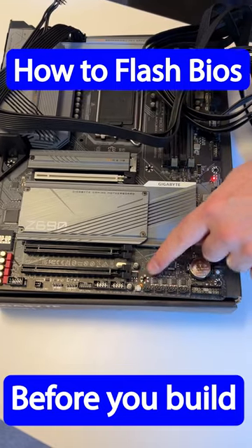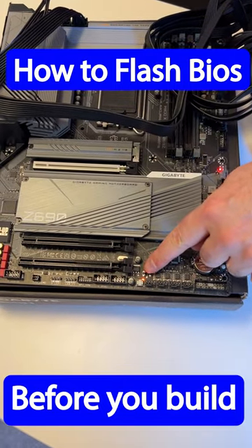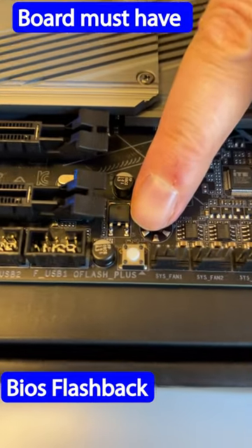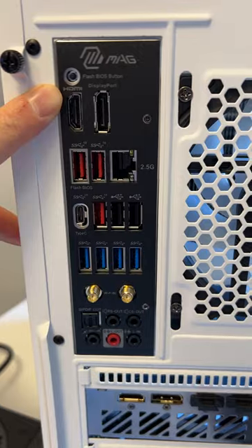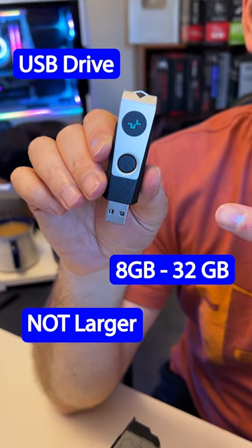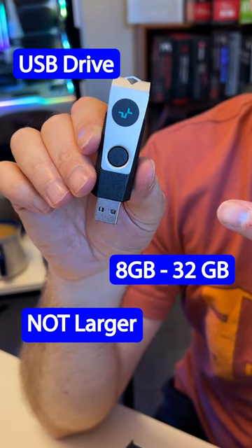If you need to flash your BIOS on your motherboard in order to have your CPU post, it's very easy to do. Your motherboard must have the BIOS flashback feature — a button typically on the back I/O panel, but it can often be on the board itself. You need a USB drive that's between 8 and 32 gigabytes, but no larger than that.